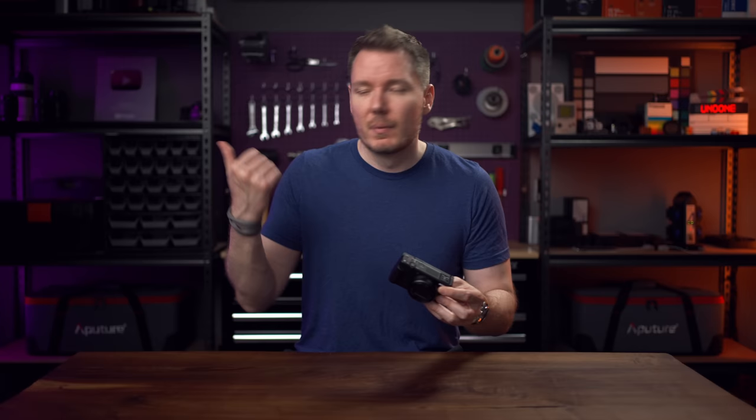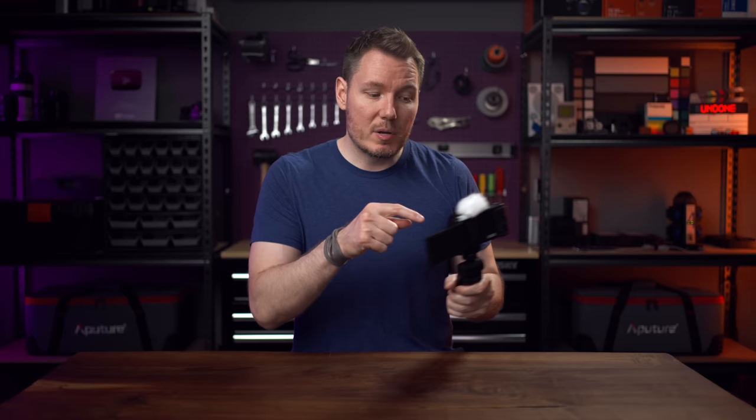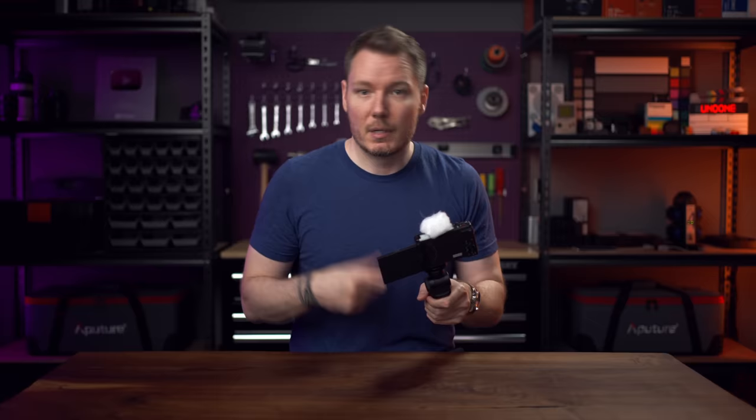Let's do a vlog test and I'll show you what I mean. For reference, I'm going to be using this Sony handle, holding it at about this distance with a little bent elbow so you can get a sense of what the framing looks like. I'm going to be using the built-in microphone with the included dead cat on top of it.